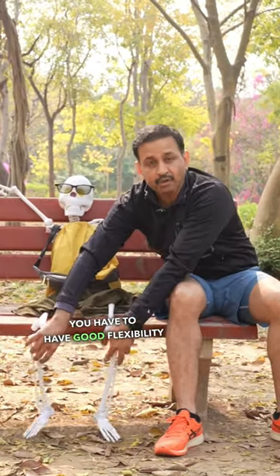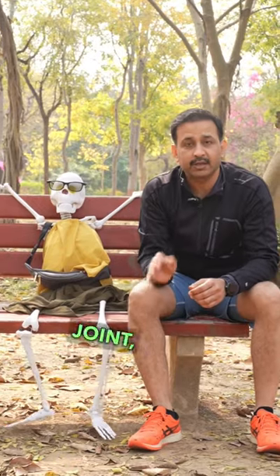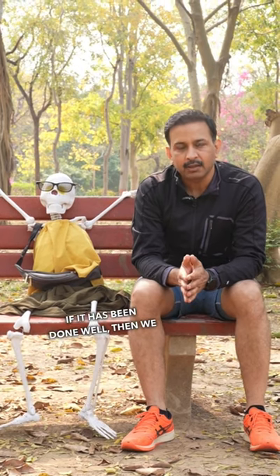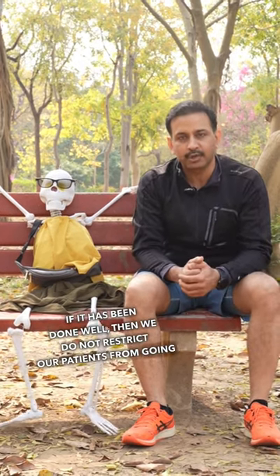You have to have good flexibility at the hip joint, knee joint and ankle joint to be able to sit cross-legged. Generally after hip replacement surgery, if it has been done well, we do not restrict our patients from going into that position.